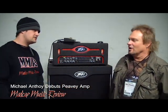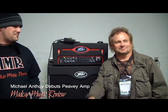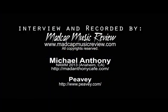All right, well thank you so much for your time, brother. I appreciate it. Yeah, good talking to you. Michael Anthony, Madcap Music Review, John. Thank you, sir. All right.